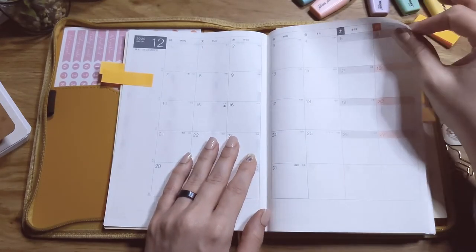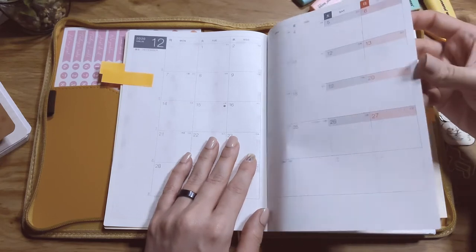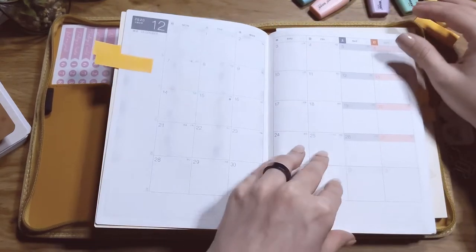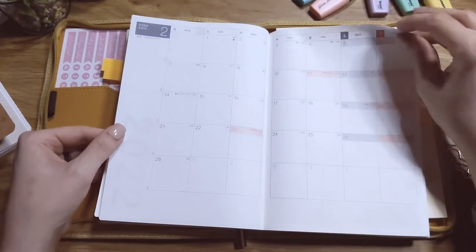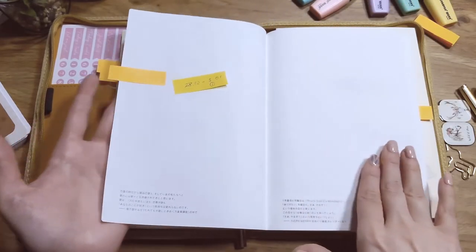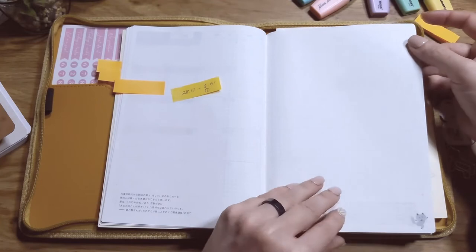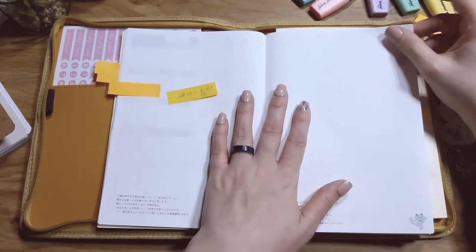The paper feels like — I've heard someone describe it as very thin, like bible paper. It's very soft and very nice to write on. These are the months, which continue until March of next year, so you get three extra months. And since this is the day-free version, instead of vertical weekly pages I have notes pages with a little quote and a picture, and I'm going to use this sort of like a bullet journal where I make my own weekly layouts and collections.